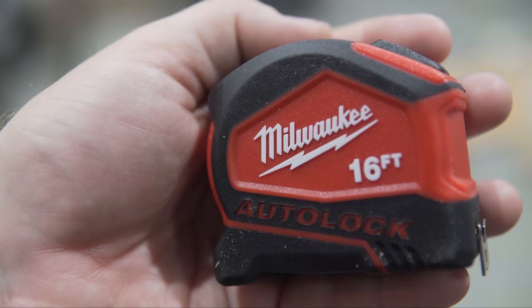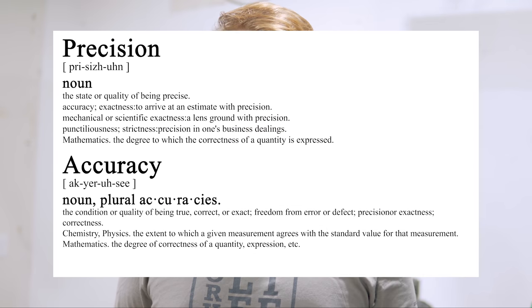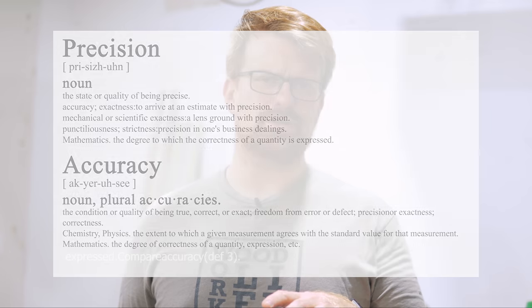I still don't quite understand why a boring tool like a tape measure needs such an over-the-top name, but I carry either a 25-foot or this little 16-foot auto-lock on my belt for quick measurements around the shop. Remember though, a measuring tape isn't the end-all for accuracy — there can be a sixteenth of an inch or more error — but if you measure all your cuts with the same tape throughout a project, you'll at least be consistent.